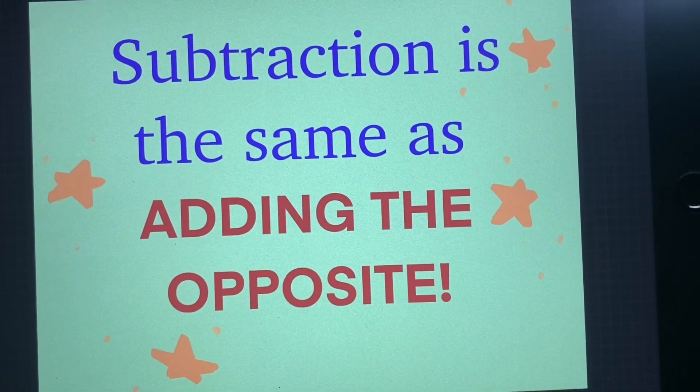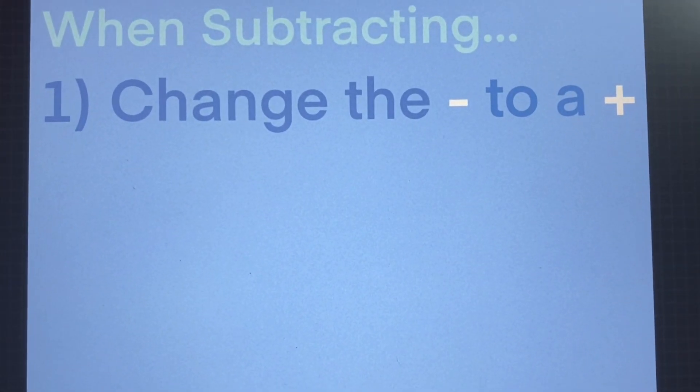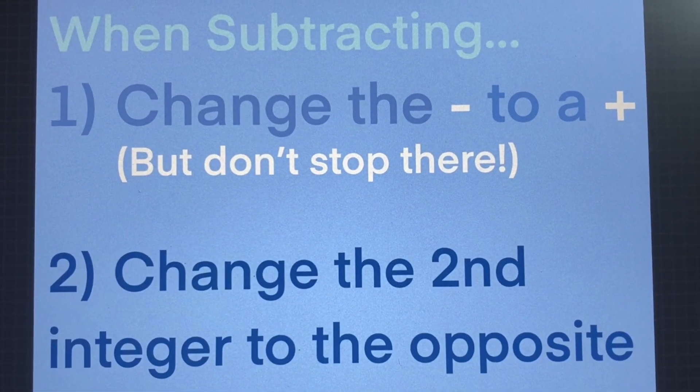Things have to happen to things that fit. Switch the minus to the plus and change the second to the opposite. Things have to happen to things that fit. Switch the minus to the plus and change the second to the opposite.